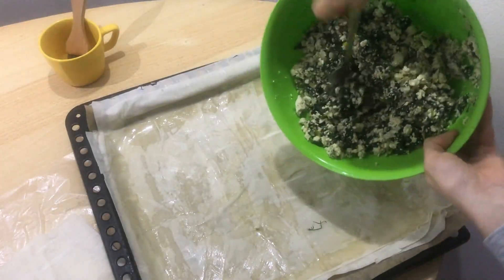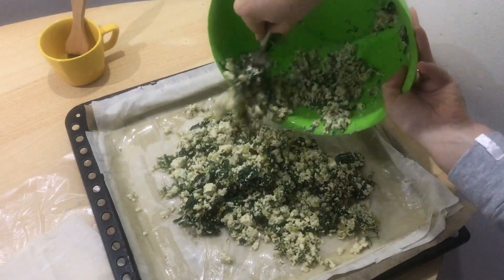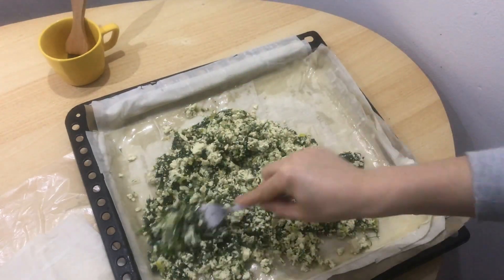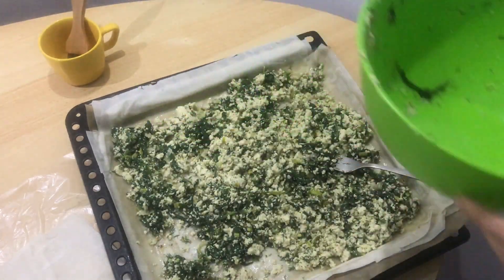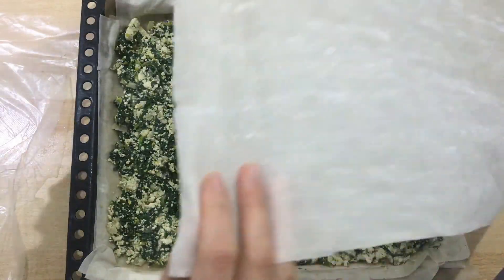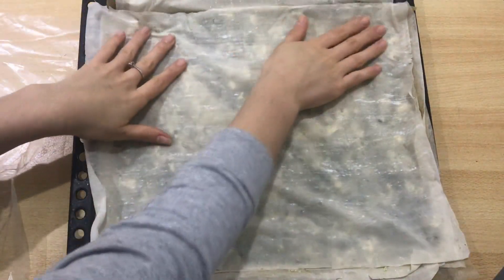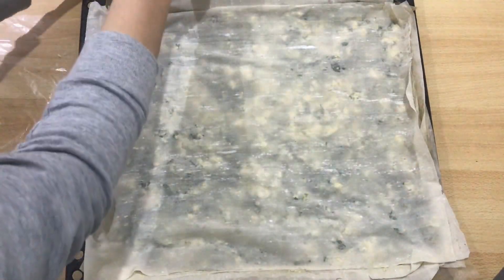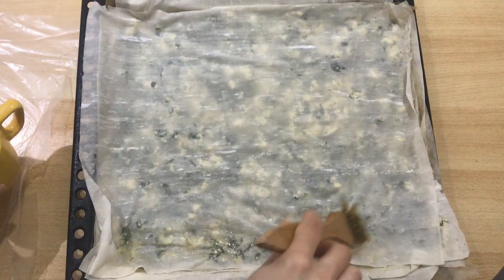Take the spinach filling and put it on top of the phyllo pastry base. After you spread all the spinach around, repeat the phyllo layering steps — phyllo, oil, phyllo, oil — for another eight layers on top.